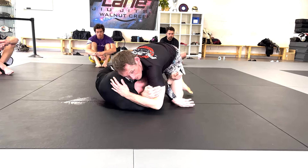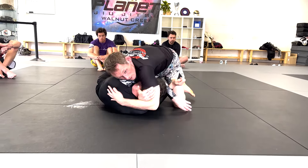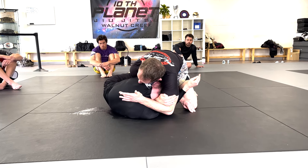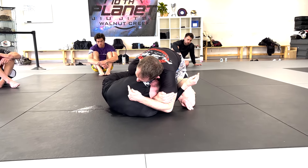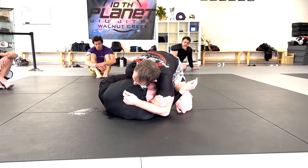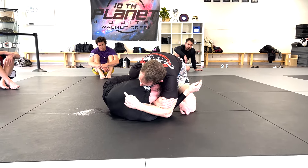Now John's gonna counter. A lot of times I'll do this darts when they're already in half guard and looking for an underhook and I just shot through. Sometimes I'll go for this when they turn in from side control. Some guys make the error of just hanging on from here.